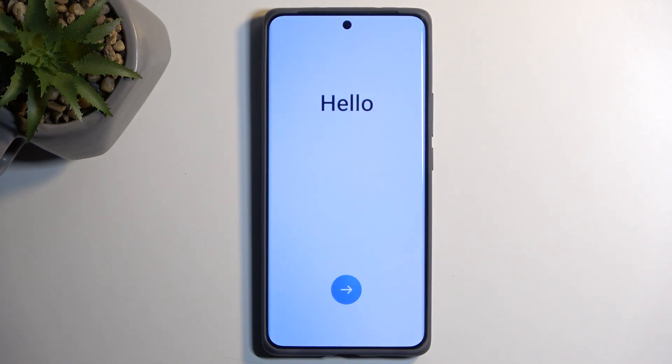As you can see, the process is now finished and you can set up your device however you like. If you found this very helpful, don't forget to hit like, subscribe, and thanks for watching.